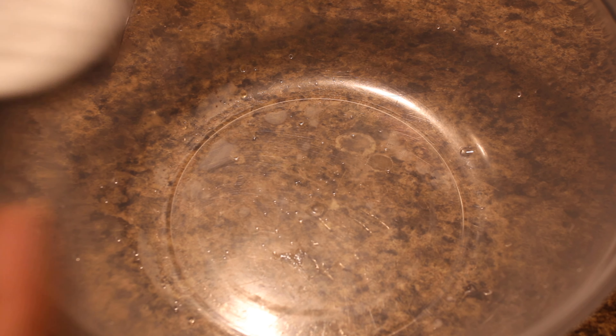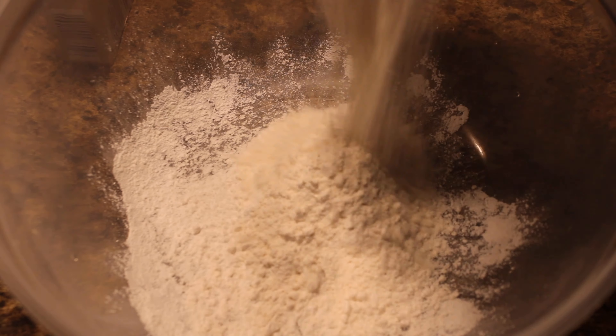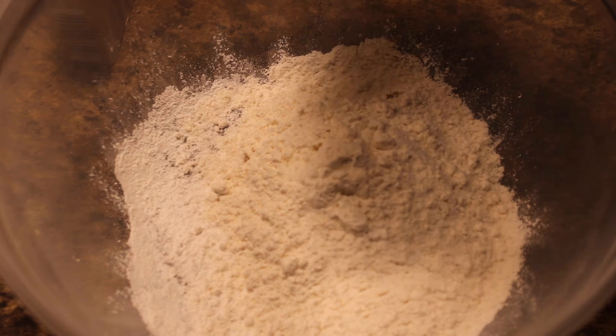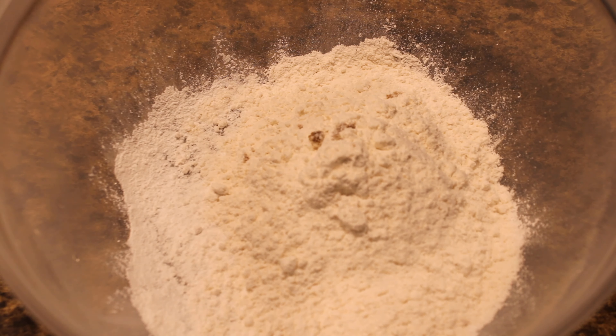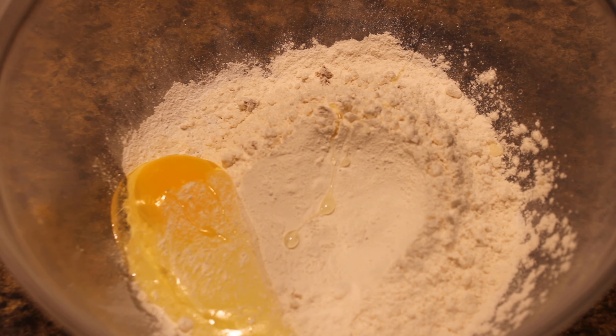Moving on to our dry mixture, we're going to start by putting in a teaspoon of baking powder, then going in with a cup of flour, and following that step we're going to put in two large eggs.